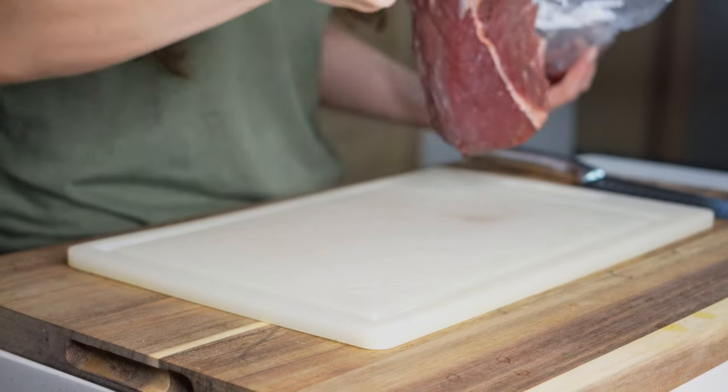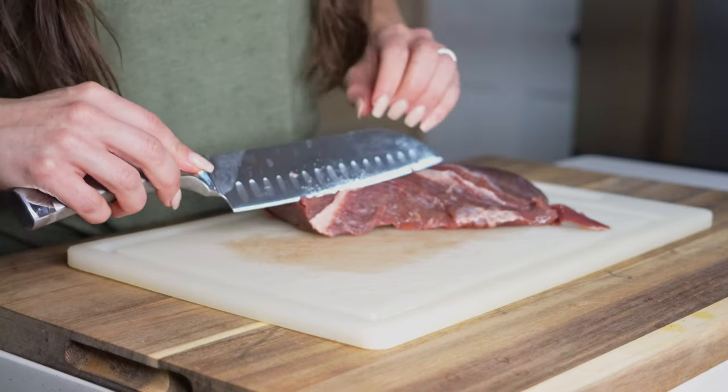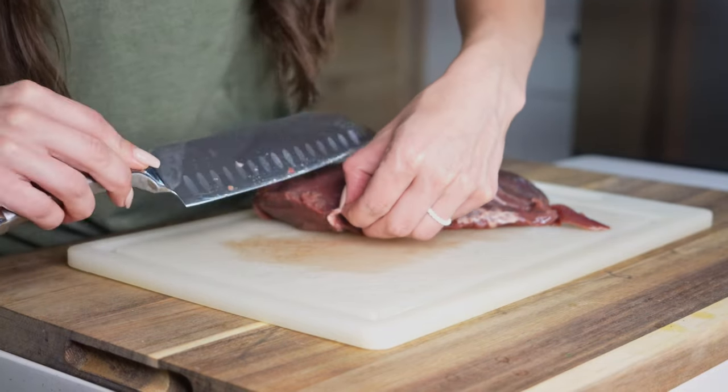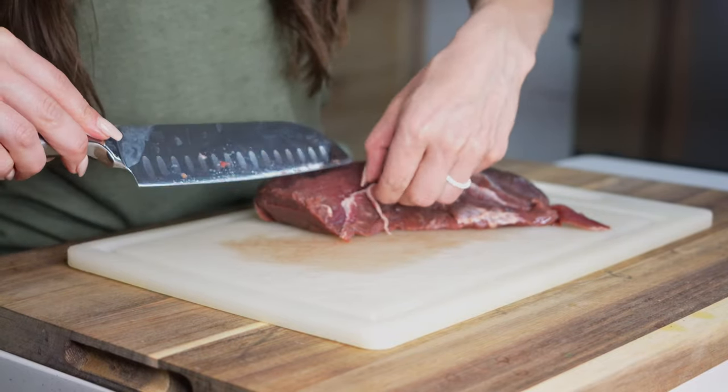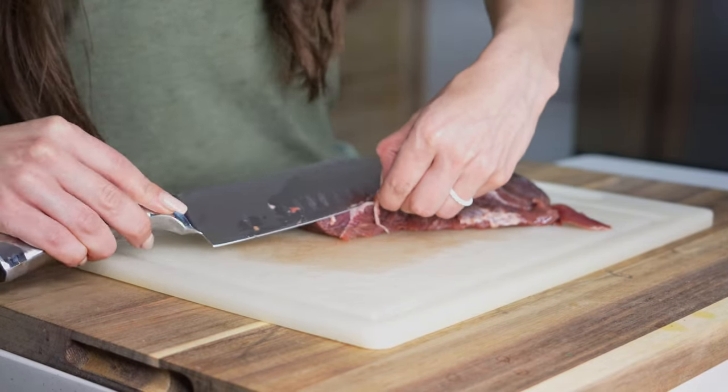First we'll preheat our smoker to 250 degrees. Then we can head inside and place our venison backstrap on a cutting board. We'll take a knife and remove any silver skin or fat from our venison backstrap, which helps eliminate a gamey taste to our steaks.